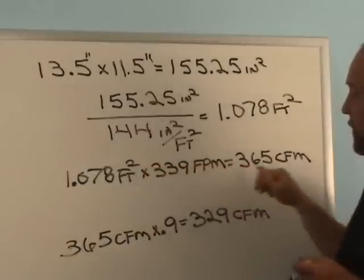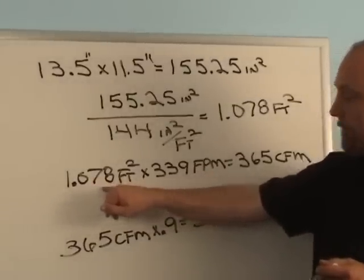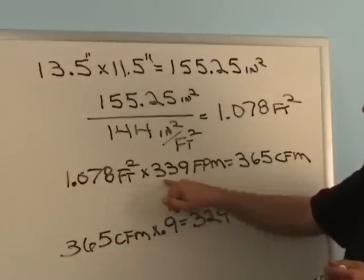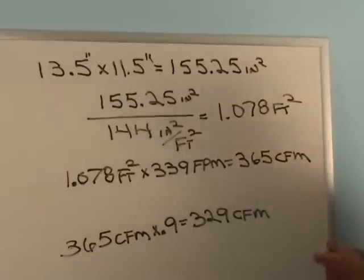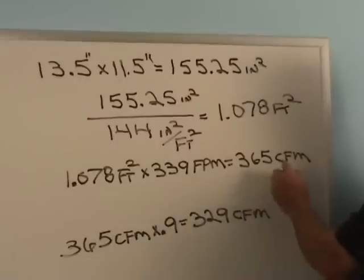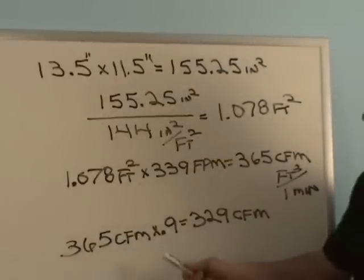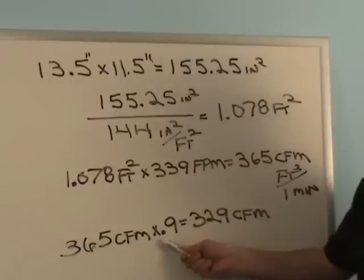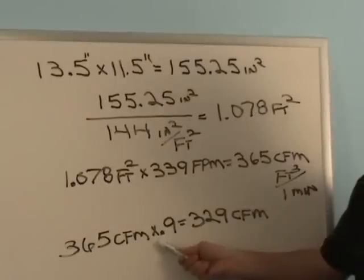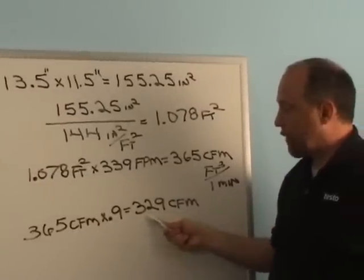We have square feet and need to get to cubic feet per minute, so we multiply by the velocity. So 1.078 square feet — the area of our duct — times 339 feet per minute — the speed of the air — equals 365 CFM. Now we take that 365 CFM and multiply it times 0.9, because that's the free area published by the manufacturer — the register was 90% open. So 365 times 0.9 equals 329 CFM.